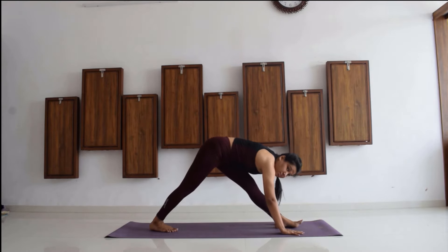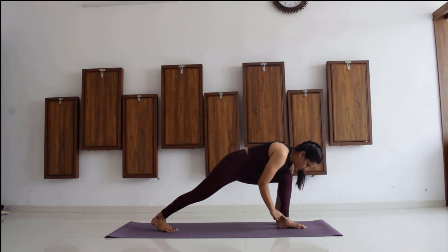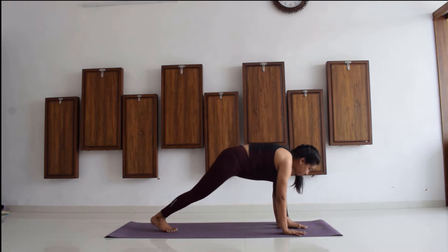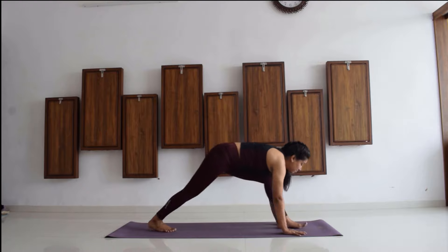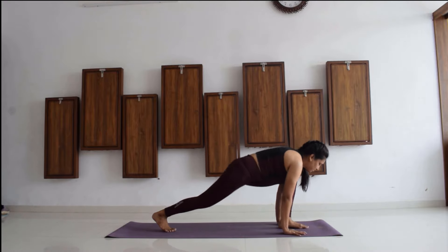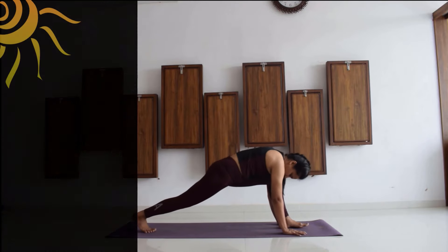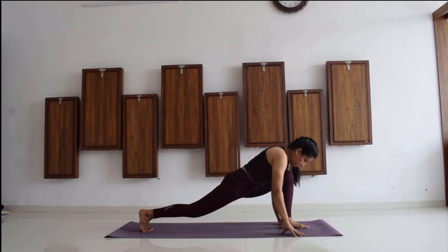Now we go ahead with warm-up number three, that is Parshvottanasana and High Lunge. We will be doing this movement so that we achieve the next asana, that is Anjaneyasana of Surya Namaskar. Go to Parshvottanasana and then High Lunge, and keep on switching between these positions. Every time you go down to Parshvottanasana, make sure you are touching the heel of the back leg; when you go up to High Lunge, lift your heel up.